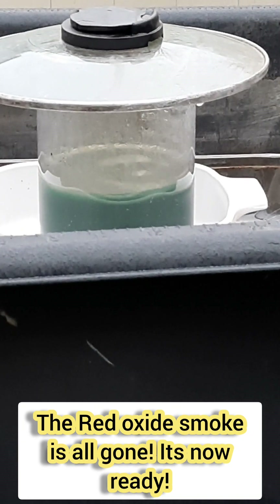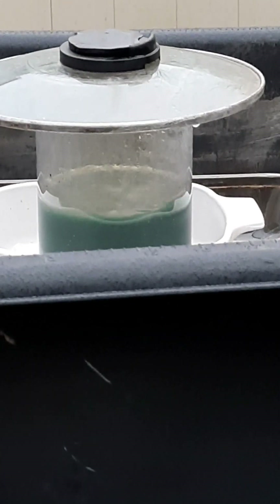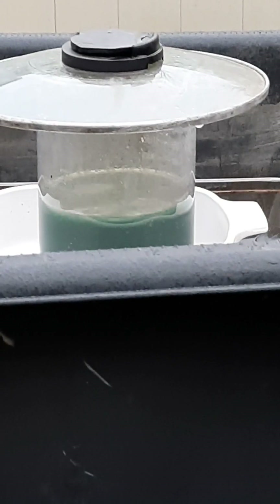It's just about ready - it's stopping to produce gas. You want to stop seeing the red. When you stop seeing the red, then you know it's all ready to go. We're going to leave this a couple more minutes and then start filtration.